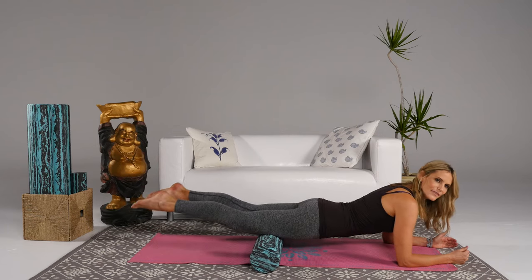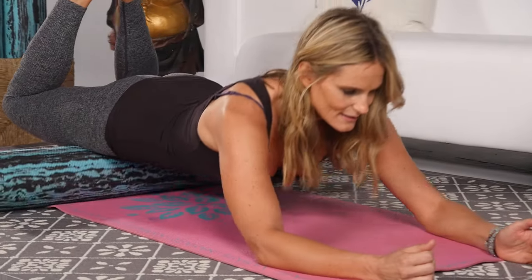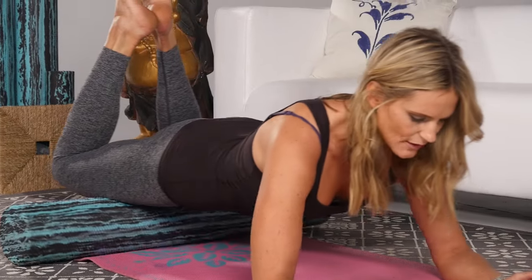Now we're gonna bend the knees, which is going to eccentrically elongate the thighs. Again breathing into the hips, rolling to the pubic bone, boosting that circulation.